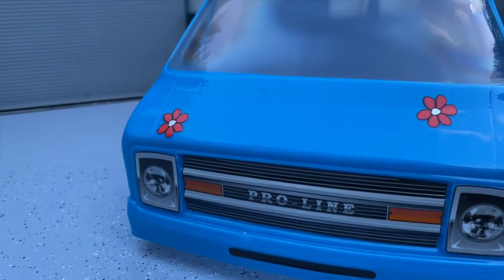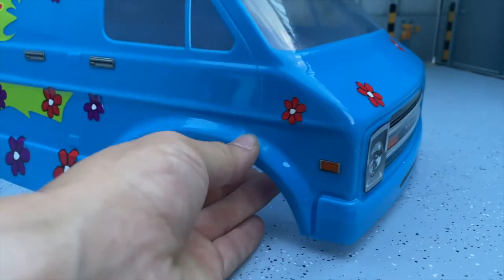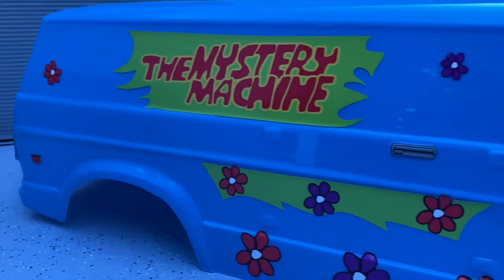This is painted on the clear Proline 70s Rock Van. I will be giving you guys a part number down below in the description box, and I have a link to where you guys can find all of the items that I used to paint this.